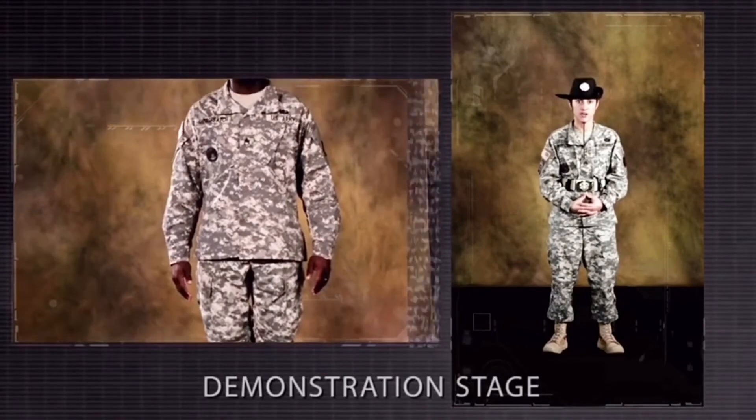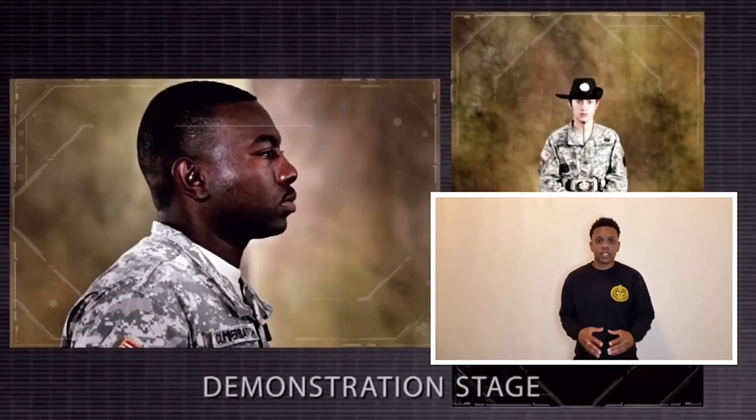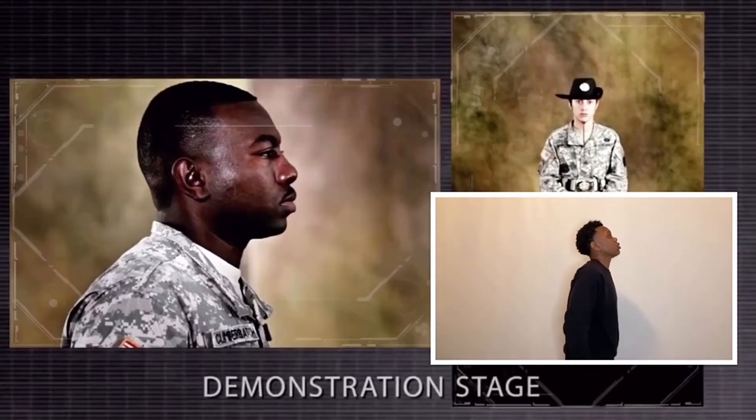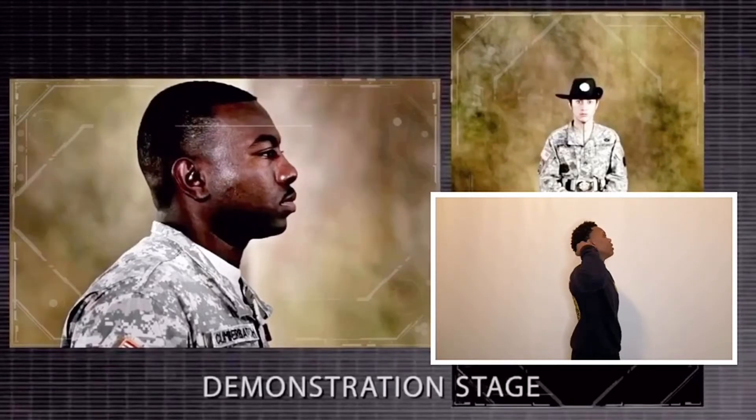Keep the head erect and face straight to the front with the chin drawn in so the alignment of the head and neck is vertical. Notice how the demonstrator keeps the head erect and in line with the body. As a drill sergeant, I tend to notice a lot of trainees keep their chin up, or some have it too far down. The head and neck should be vertical — chin drawn in, head erect. Notice: this is a no-go — my head is not in line and the alignment is off. But when I drop my chin down and keep my head erect, I'm in line with my body.